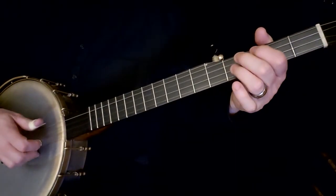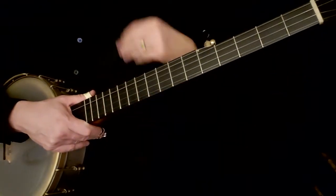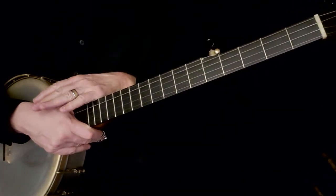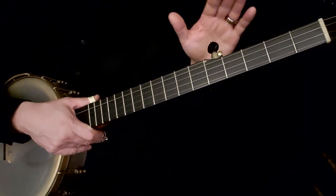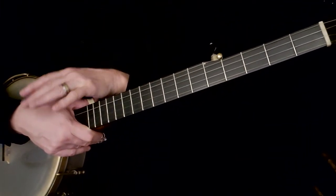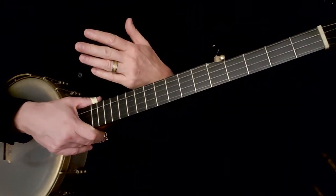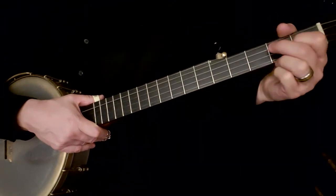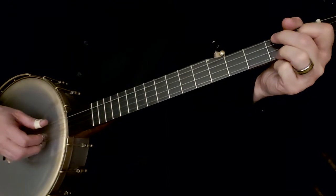You can keep going on with that. Now what I want you to do is do that without looking. If you have to look at your hands, look at just one hand — look at just your left hand if you have to, but not your right hand, or just your right hand and not your left. Your goal is not to look at either hand as you play through that. Focus on getting your chord changes smooth and easy, and the second thing is to keep that Chattanooga rhythm.